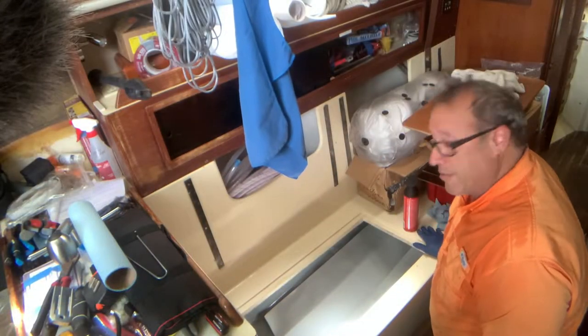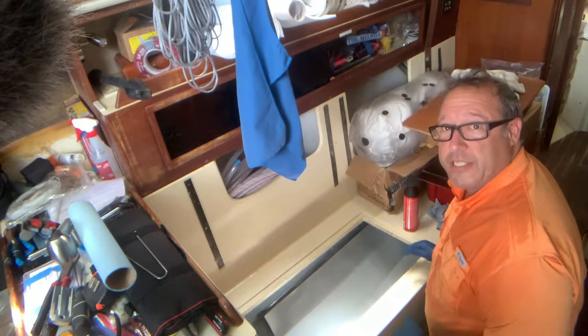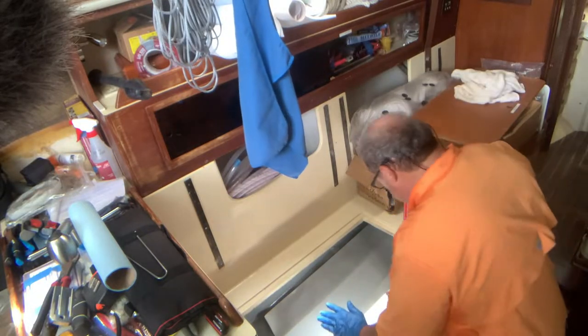I like using alcohol better than acetone, primarily because the alcohol will evaporate completely and won't leave a film. Let me clean the area and get the glue going. It's been about five or six minutes, so now I can stick the surfaces together.